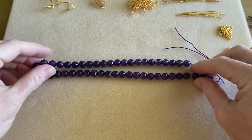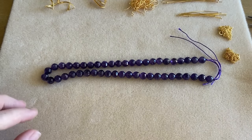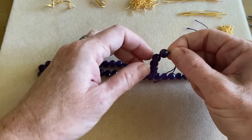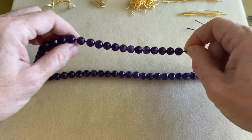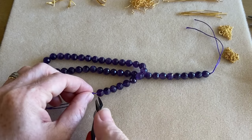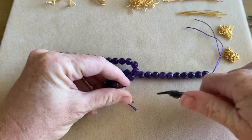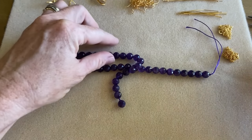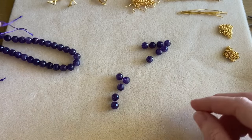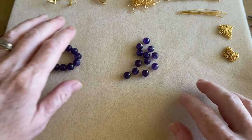Let's begin by cutting our strand. There are about three beads per inch with the eight millimeter size. I'm just going to use my cutters to cut this — you could use scissors too. And here come all the beads. You do get quite a few beads here.